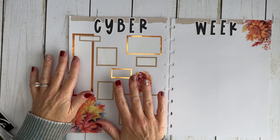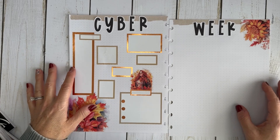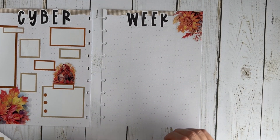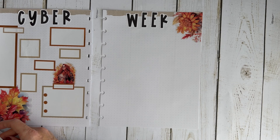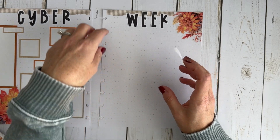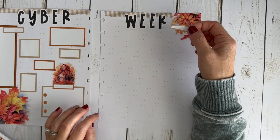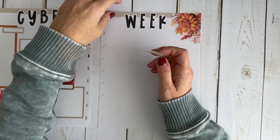I have everything I need function-wise on this page. Now let's move over to the right page for the tracker. I'm going to have three different categories: the company I purchased from, the amount I spent, and when it was delivered — either the date or a checkmark. If you wanted four categories, you could also add a box for when it ships so you can track the shipping date.